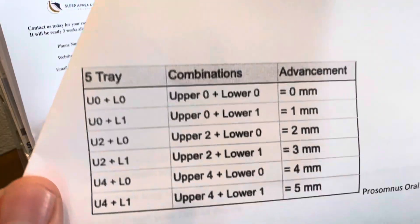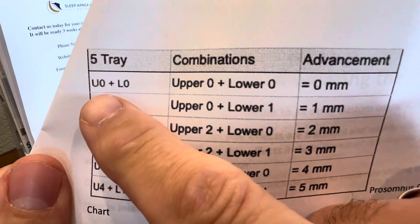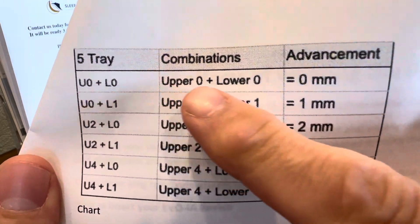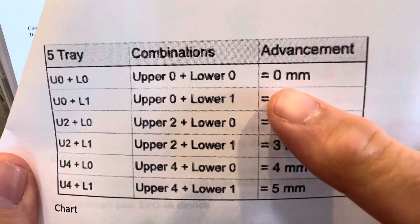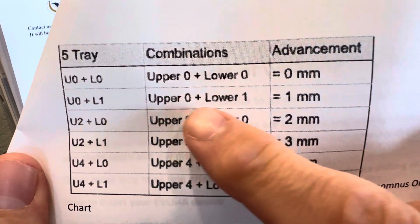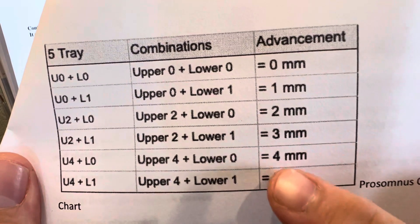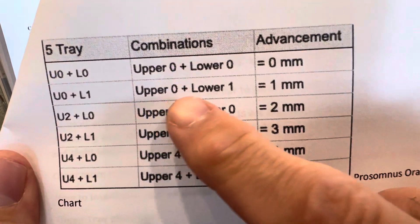You should have also gotten a form with these on there. The first setting you're going to get your device at is U0L0, which basically means you're going to start at the initial default setting of 0. If we need to advance you, this is how we advance you — moving up one setting, two settings, three settings, four. So follow your instructions here, but I'll review those with you now.